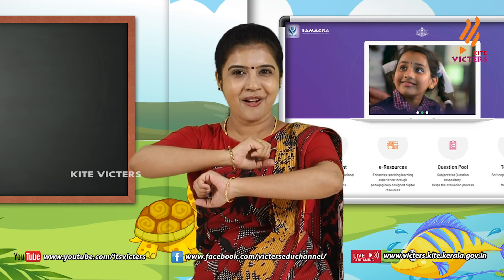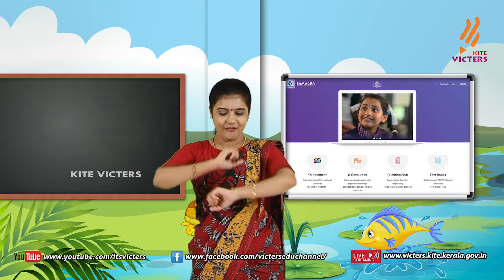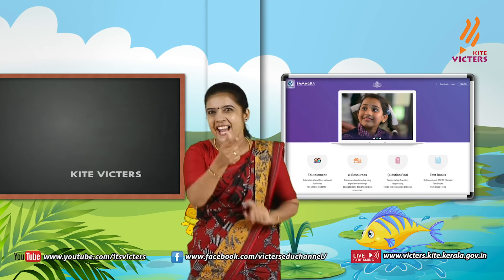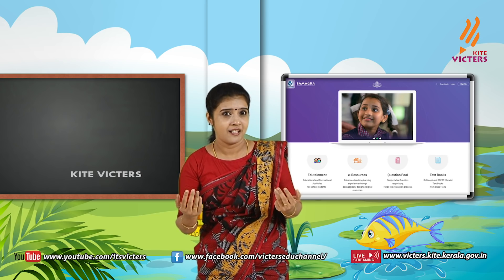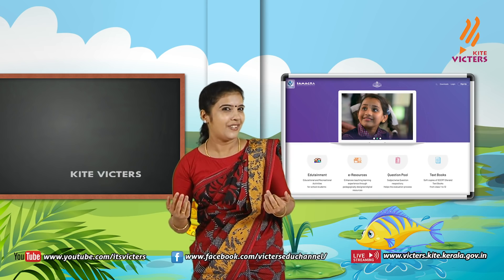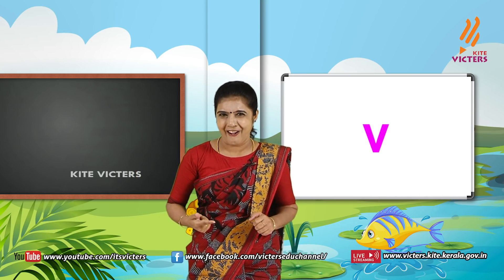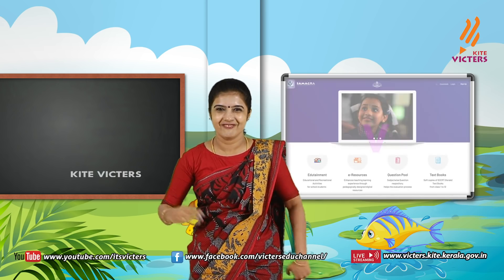Violet, indigo, blue, green, yellow, orange, red. Violet, indigo, blue, green, yellow, orange, red. Violet — say the first letter. V. Yes! Shereya, I paranya, here is a gift for you. Catch it!